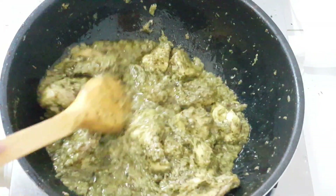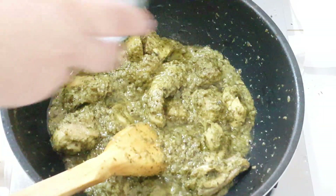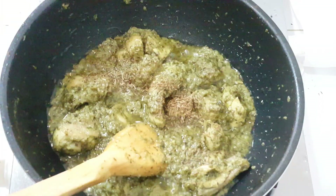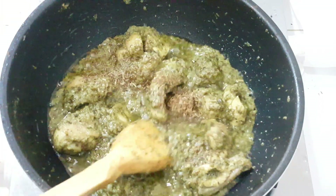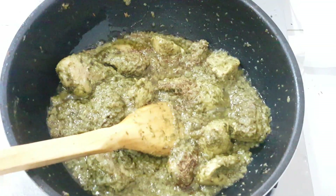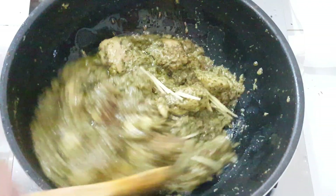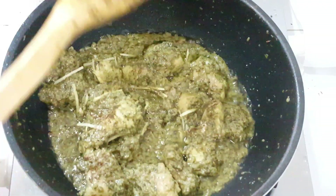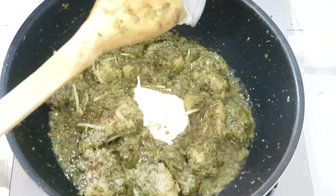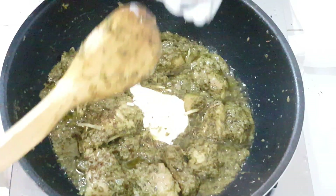The chicken has been boiled well. Now I am going to put it in the glass which I have saved. After the last step, I will add 2 tablespoons of cream.